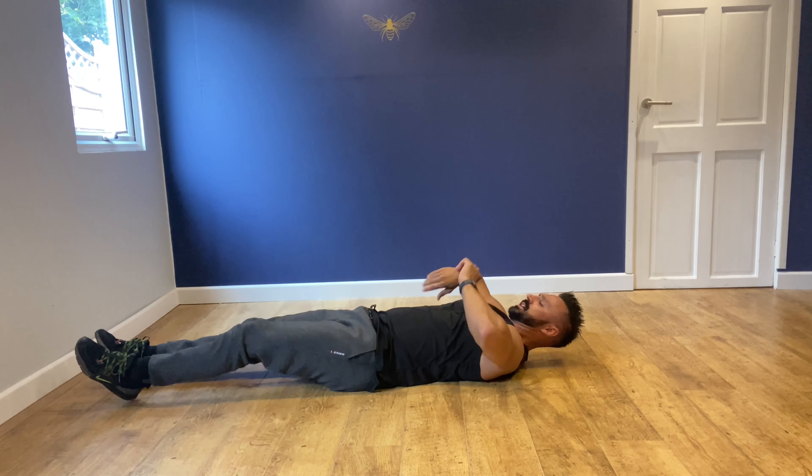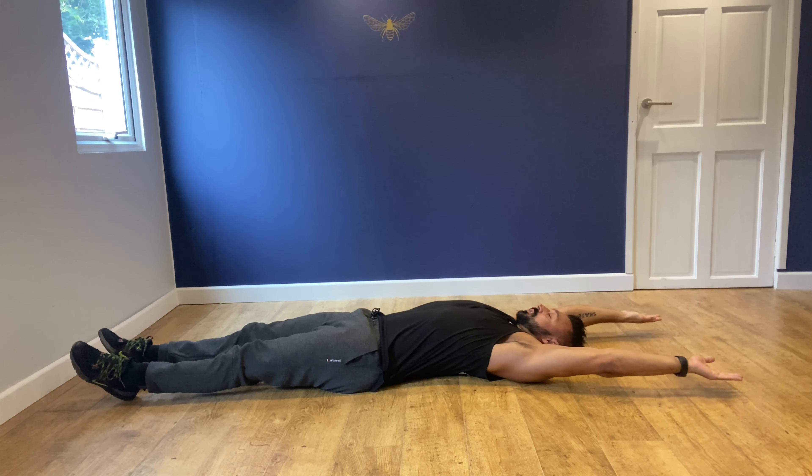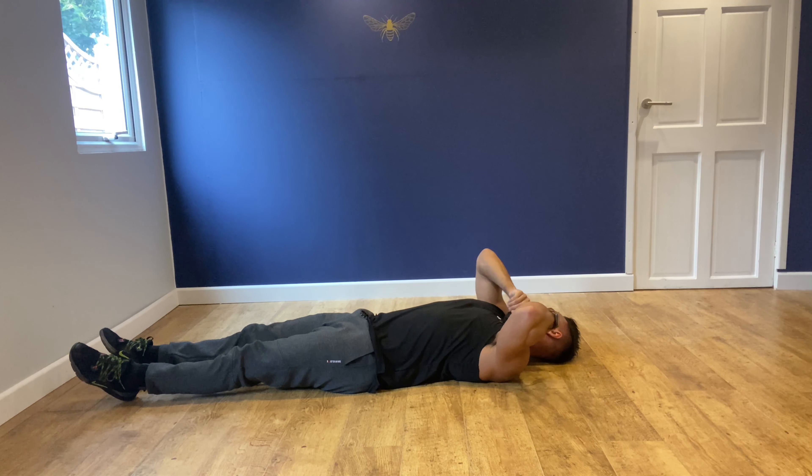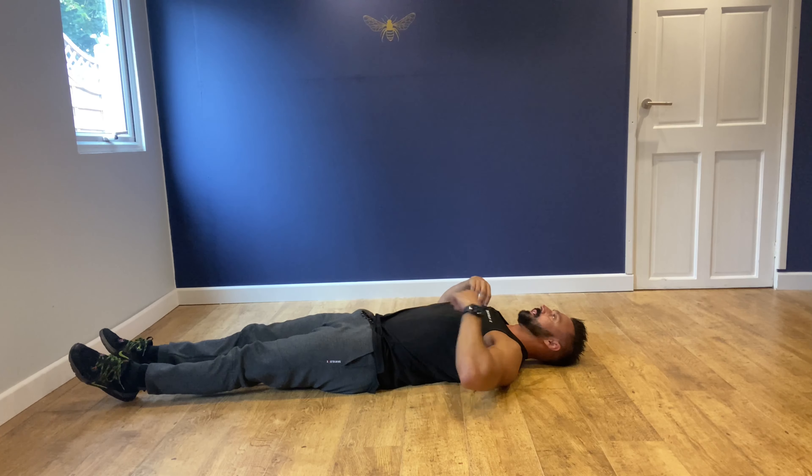So I'll show you the exercise — the arms are outstretched here, so they're not coming all the way down, they're up here. Now let's just move the mic and make sure we're going to have good sound.